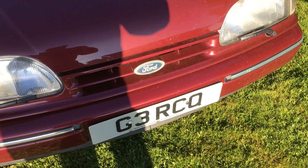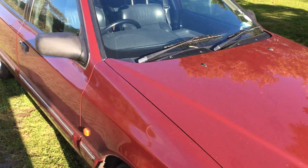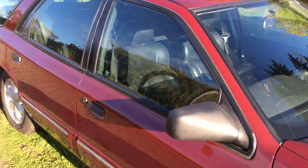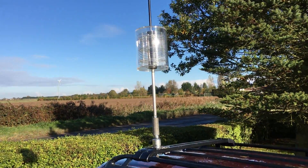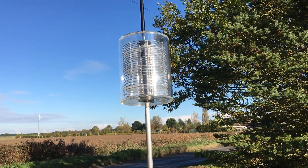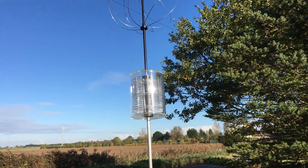The car is a 1993 Ford Granada Scorpio estate which I've owned for 20 years. The antenna is homemade. This is the coil which is wound on fins, and this is the whole antenna.